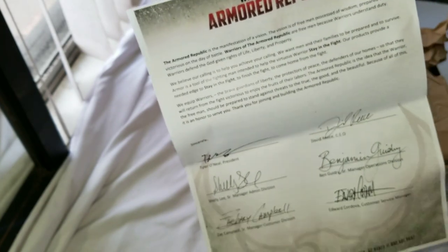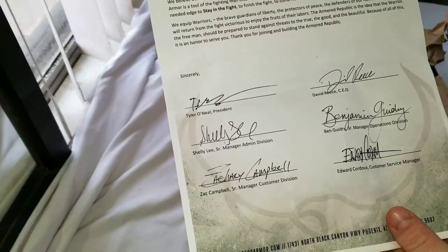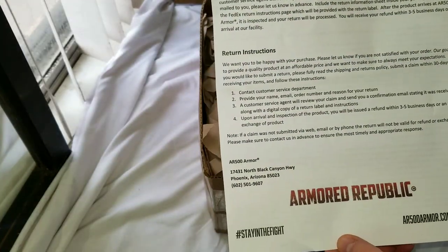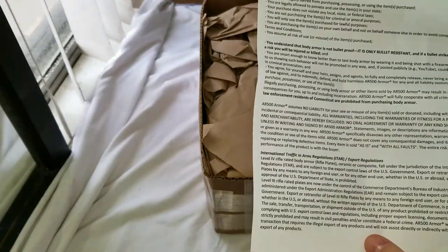Once you get in there, there's a welcome letter to the Armored Republic — I'm not going to read it, that's something you can read for yourselves. It's signed by the CEO and president, cool stuff. On the back side you have the return policy, instructions, and legal terms of use.